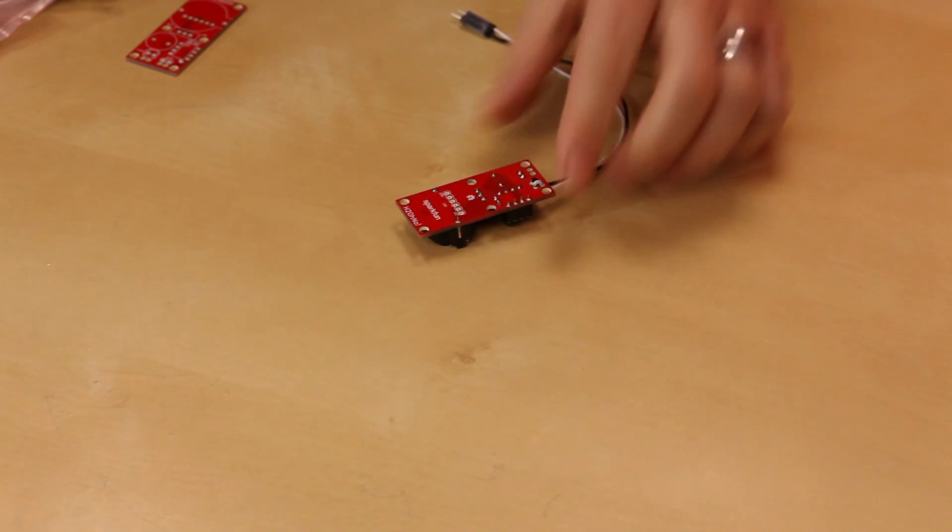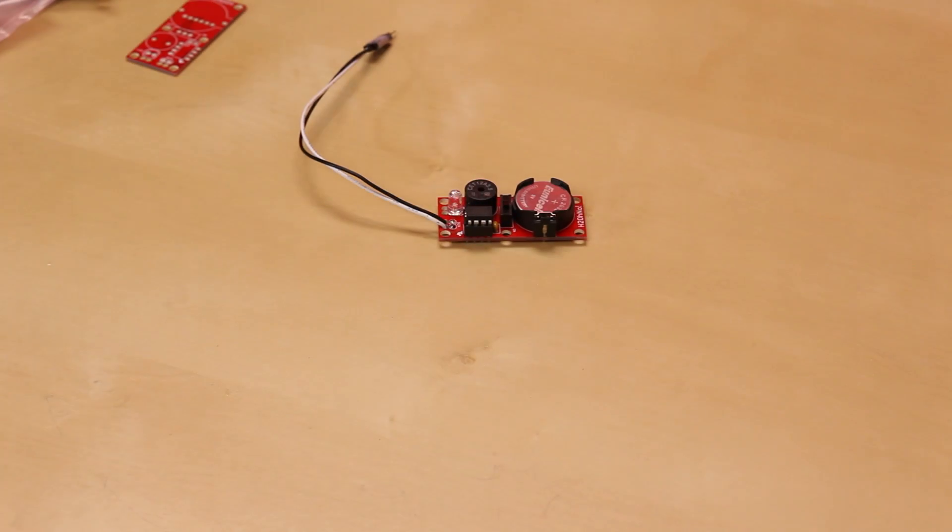The last thing I should mention about this little kit is on the back of it, you actually do have a six-pin header, so you could theoretically reprogram the ATtiny85 for this to do whatever else you wanted.